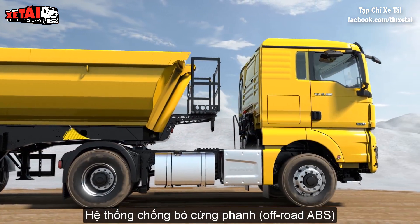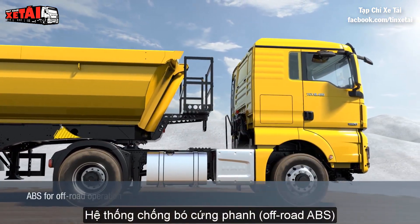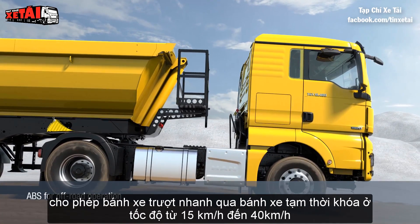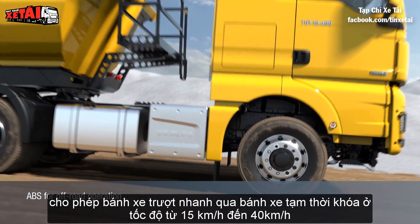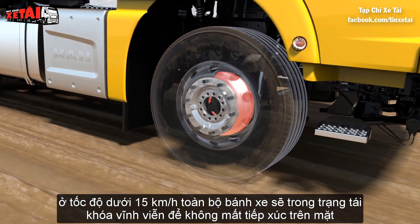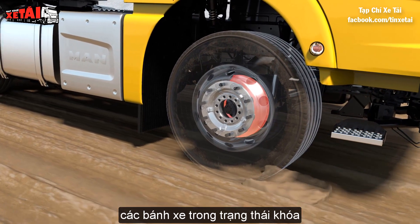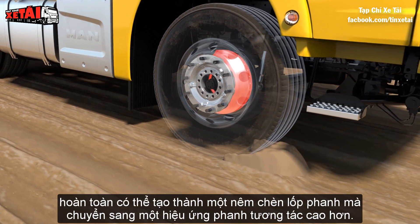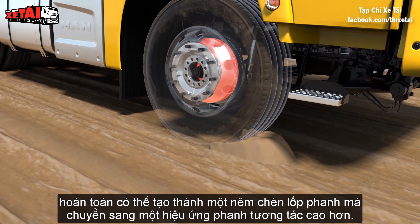The Off-Road Anti-Lock Braking System, or Off-Road ABS, enables wheel slip through temporary wheel locking at speeds between 40 and 15 km/h. At speeds below 15 km/h, the wheels are permanently locked. On loose ground, the locking wheels may form a braking wedge that transfers a higher braking effect.